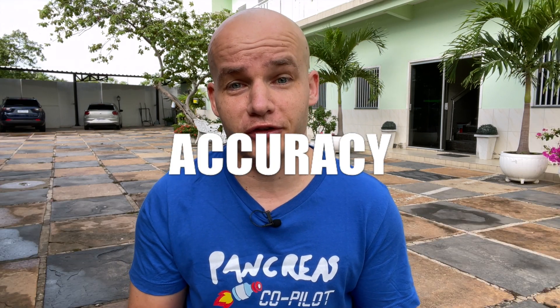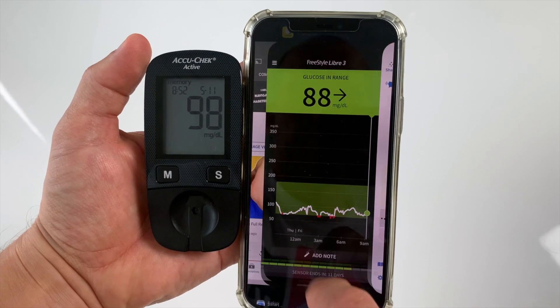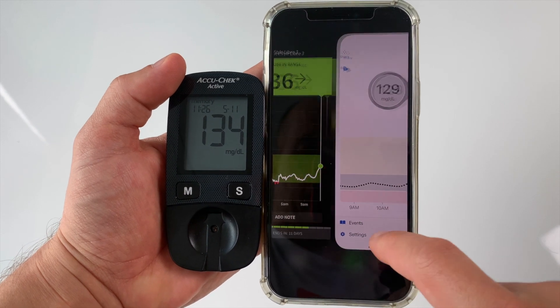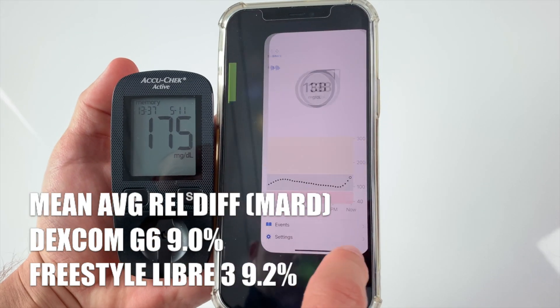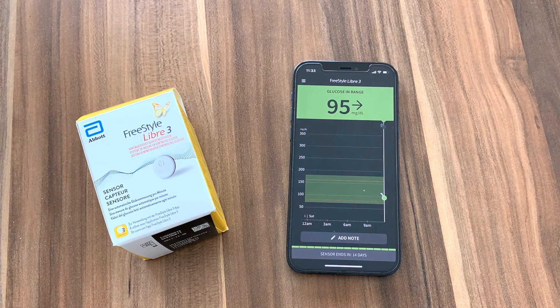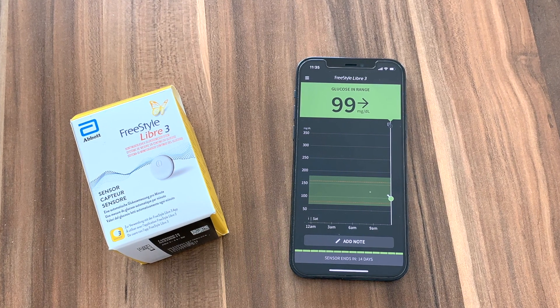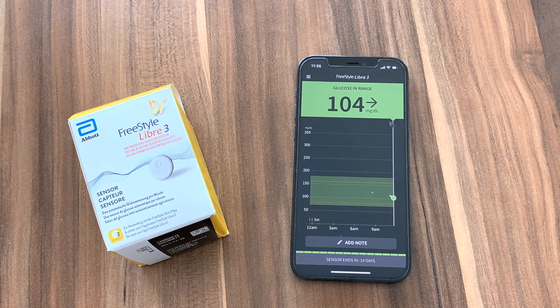Now I want to talk about accuracy of these two systems, and that's where this battle gets really interesting. Both Libre 3 and Dexcom G6 sensors are calibrated in the factory, so you just put them on and start using them — there is no calibration needed on the user side. On paper, Dexcom G6 is slightly more accurate with an overall mean average relative difference of 9% compared to Freestyle Libre 3's MARD of 9.2%. But Libre 3 actually feels a lot more accurate than that, and it's probably because it's a real-time minute-by-minute CGM — the glucose value on Libre 3 updates every minute, while with Dexcom G6 it only updates every 5 minutes.